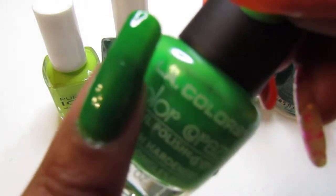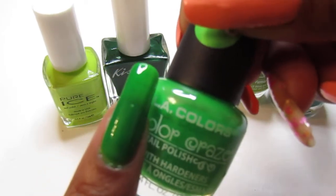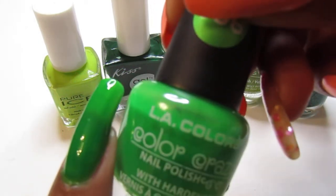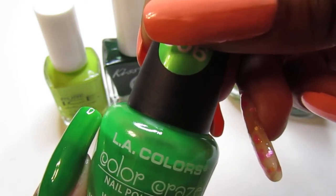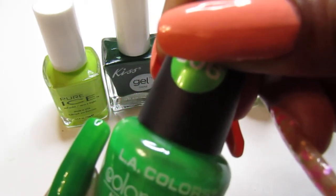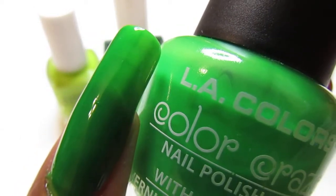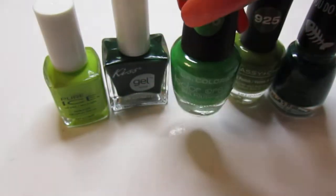The third one I picked is LA Colors and it's called Mint. It's another cream polish and I applied three coats. It goes on like a jelly formula — not streaky, just very thin. Even on the second coat it's still a little thin, so I ended up doing three coats. You can still see the smile line after three coats, and it dries to a matte finish. This one also came from Dollar Tree.